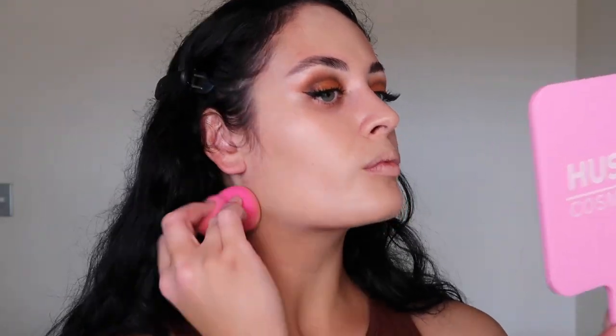I've done half of my face just so you can see the coverage of this product. Look at that — all my breakouts are gone. Remember to leave space under the eye area for your concealer.